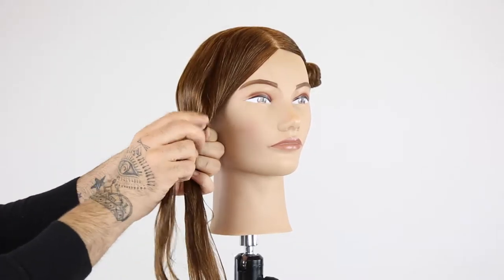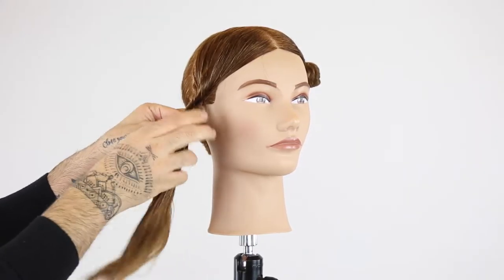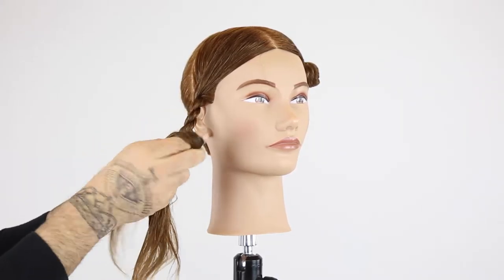We take two strands, we pivot our right strand clockwise, our left strand goes under. That turns into your new right — twist that clockwise, left goes under. Continue that pattern up until you reach the desired length and ends.